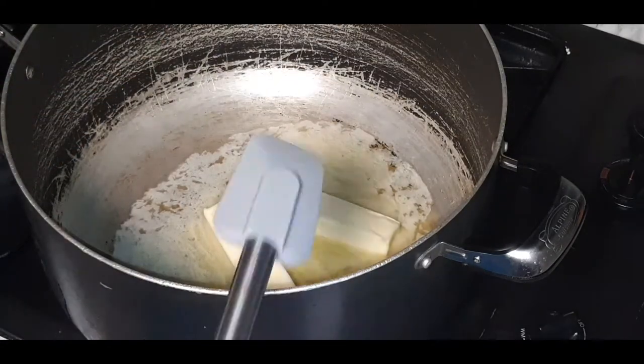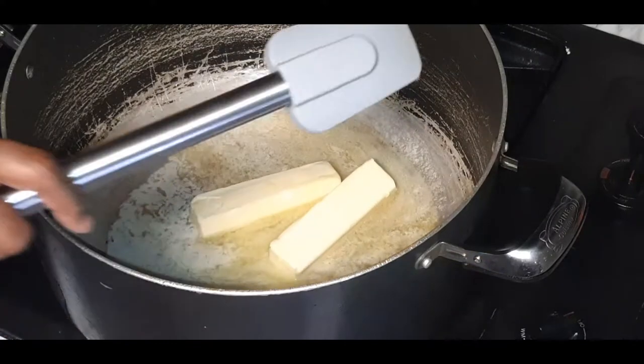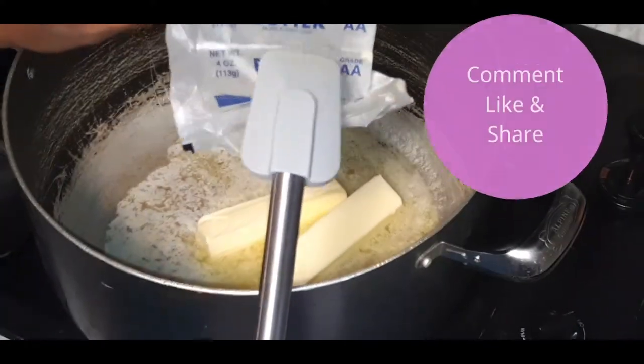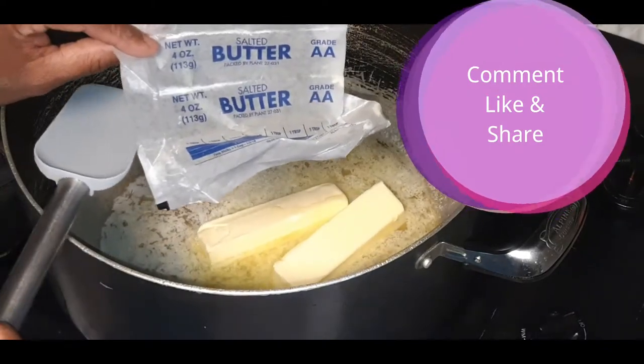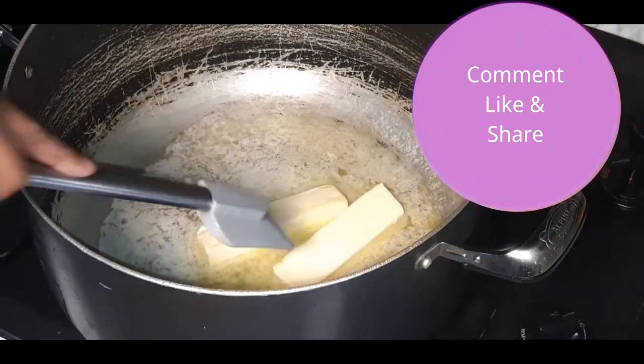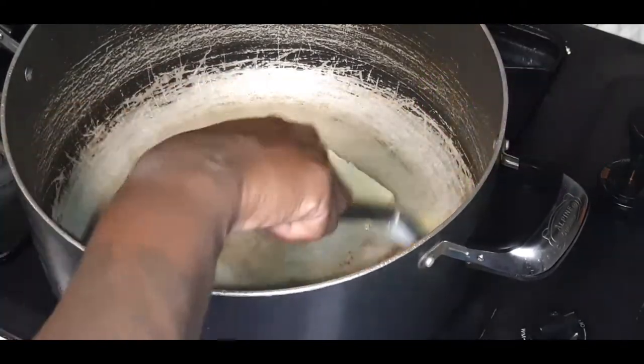In my nice large trusty pot I have two sticks of butter — real salted butter. Do not use fake margarine for this recipe. We are getting our butter nice and melted.